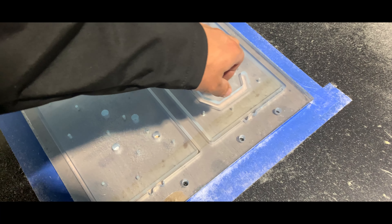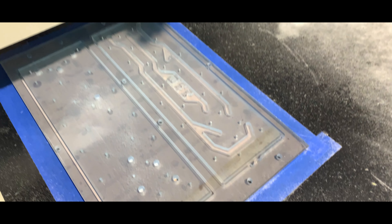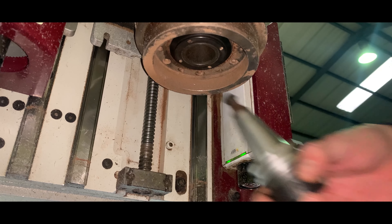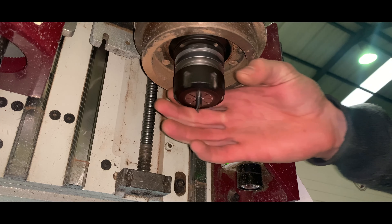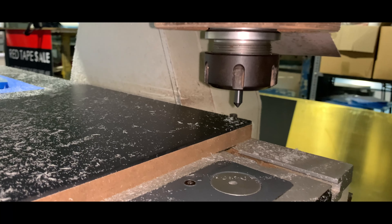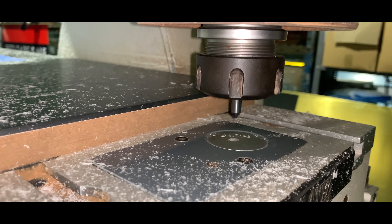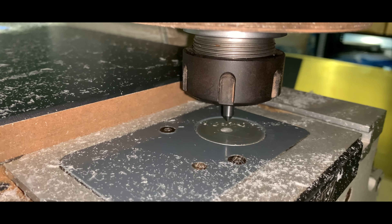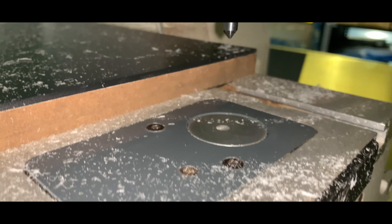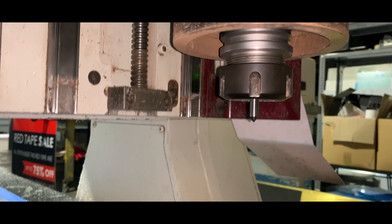Now we need to cut the O-ring channel - it's looking very good. This is the calibration process: the CNC machine comes down, touches that little pad there, and then it knows how deep the blade is and where the bucket is.